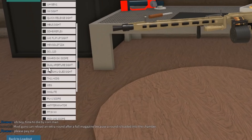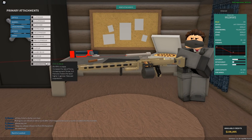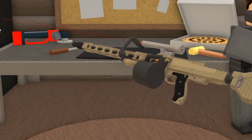First thing we're going to do: AMT Terminator, obviously, because there's no aiming down sights with a minigun. Barrel, obviously, muzzle booster, because it's a minigun. Under barrel, you gotta go with the chainsaw grip, because like every single minigun known to man has a chainsaw grip.